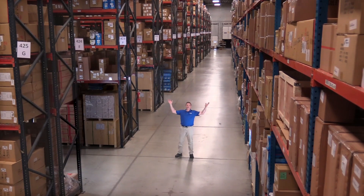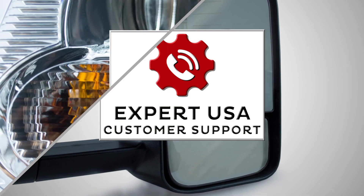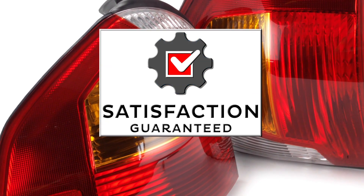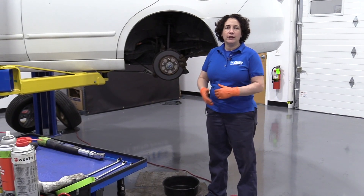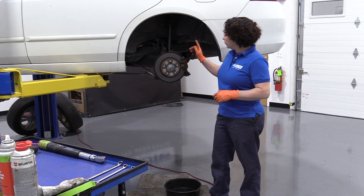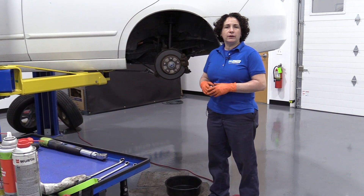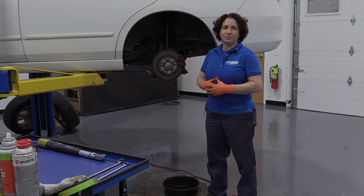Hi, I'm Mike from 1A Auto. We've been selling auto parts for over 30 years. Hey everyone, Sue here from 1A Auto, and today we have a 2007 Accord in the shop, and we're going to do rear strut assemblies. If you need this part or any other part for your car, click on the link below and head on over to 1aauto.com.